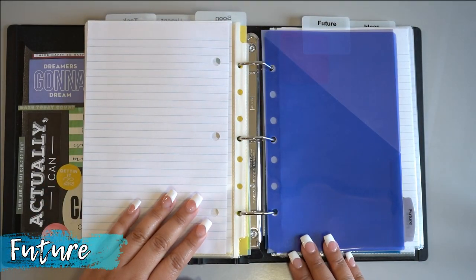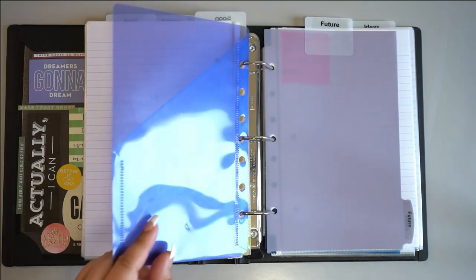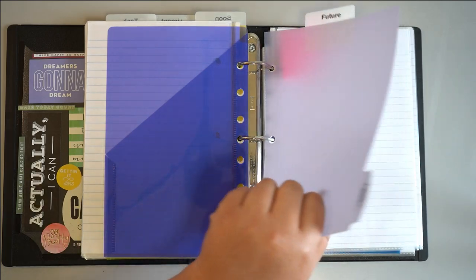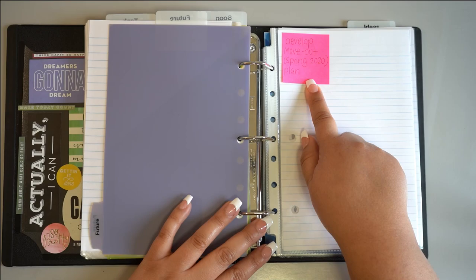As you might have guessed, the tasks that you want to complete in the future would go here. Your future tasks are the ones that you know will happen within the next few months but don't need your attention right now, unless you have some free time on your hands.